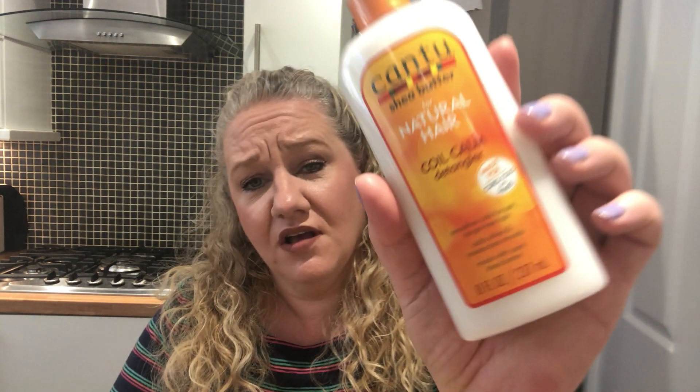A few people contacted me about it, which I really appreciate. So in the box — this was leaking slightly, so if you've ordered this make sure you check that the lid is on. It's a Cantu shea butter for natural hair, the Coil Calm Detangler. It smooths coils for soft tangle-free hair, adds shine and moisture, made with pure shea butter, 237 mils.